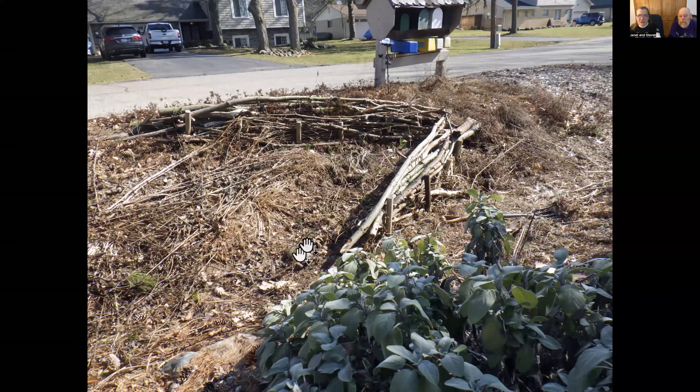See the cedar post — the second one here — it was leaning. So I took it out of the ground and reversed it. The dark part was in the ground, but it's still five years in the ground and not even starting to rot. I had to cut some of those tall stems that you see laying around in order to do this.